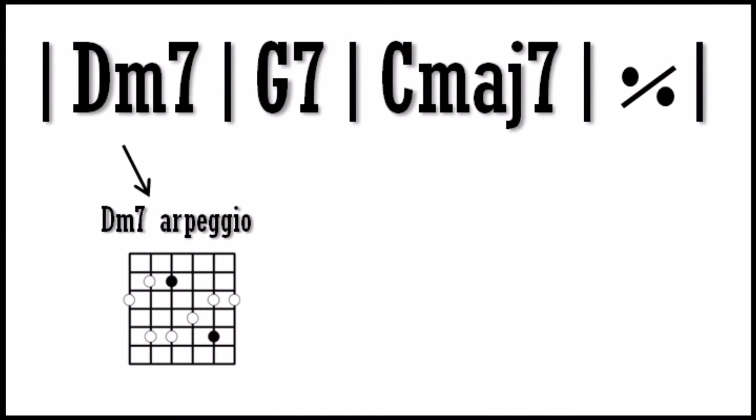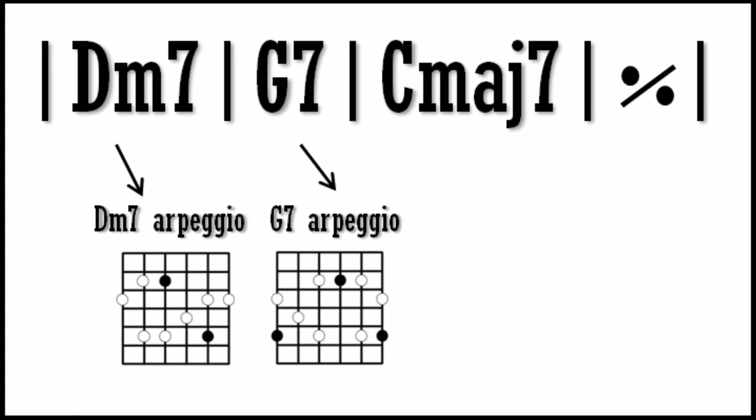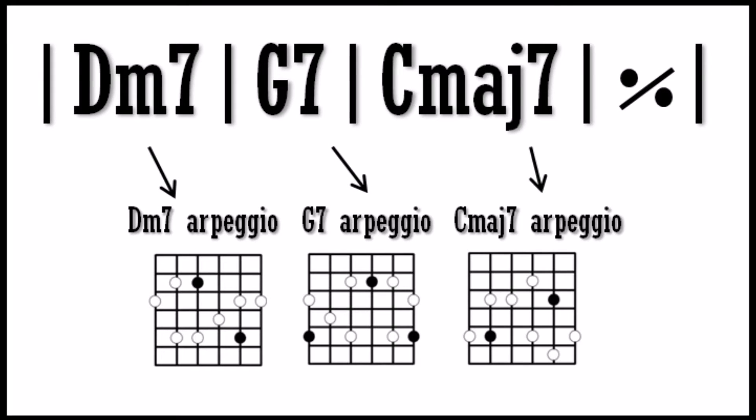Chord tones are something a lot of newer guitar players are using. A lot of the newer fusion players are playing chord tones along with different substitutions and scales, bringing things from different genres and applying the attitude of rock, the groove of funk, and the feel of the blues — making it all gel together. To show you how to apply these chord tones, we can use the same chords: D minor 7, G7, and C major 7. The improviser would play the notes of the D minor 7 arpeggio over the D minor 7 chord, the G7 arpeggio over the G7 chord, and the C major 7 arpeggio over the C major 7 chord.